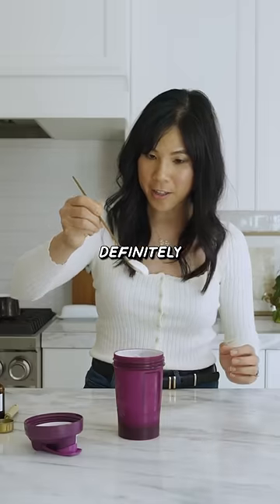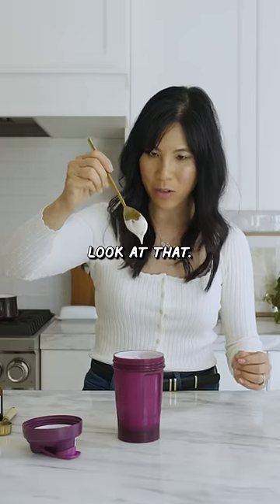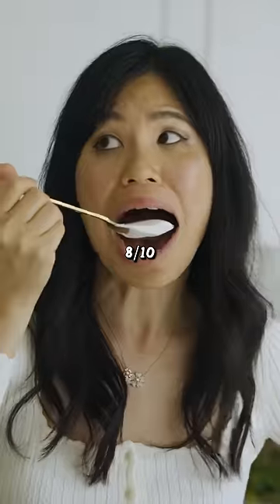It's definitely whipped. I think if I could go a little longer — oh wow, look at that. I mean, this is pretty good. I'm going to give this blender bottle an 8 out of 10.